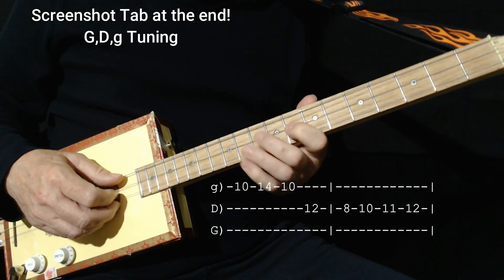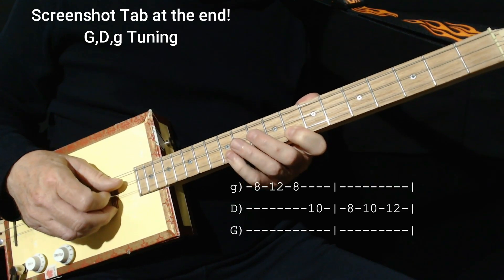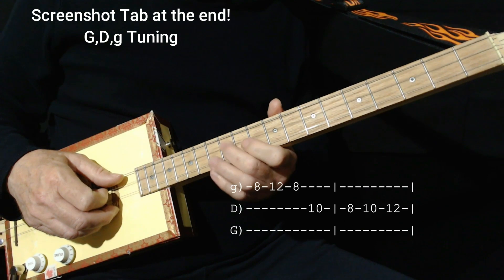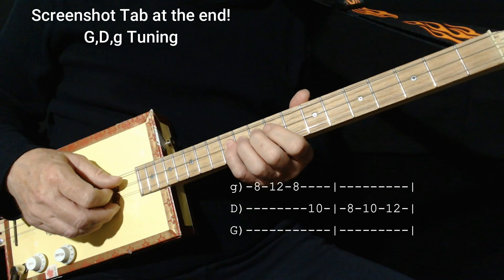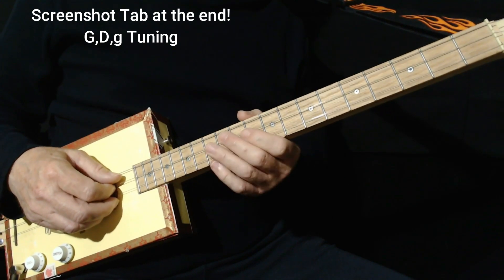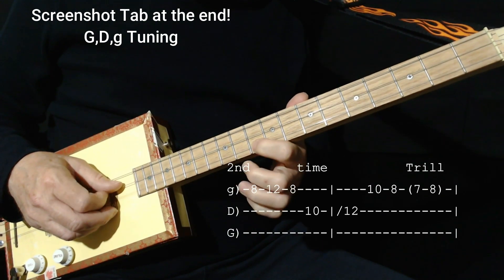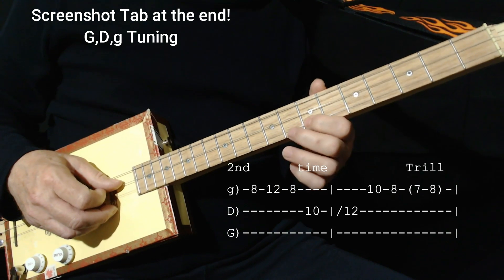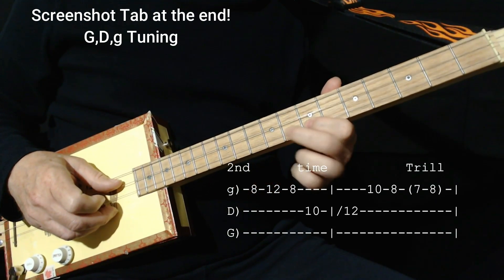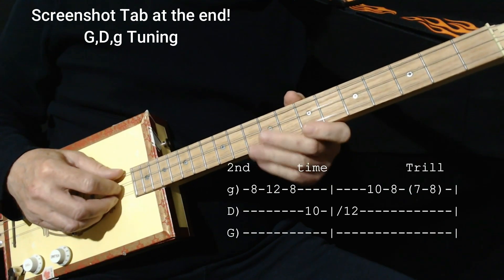That's 8, 10, 11, 12. Then from the 8th fret we go 8 on the high to 12, back to 8, then 10 on the middle, and then 8, 10, 12. Sometimes I stick in that chromatic note — you can do different things there. The second time we play it, exactly the same. Then we do a quick 12 on the middle, 10 on the high, 8, 7, and then a trill. Then you're back to the beginning of the song.